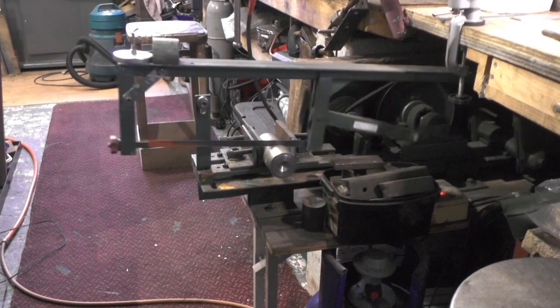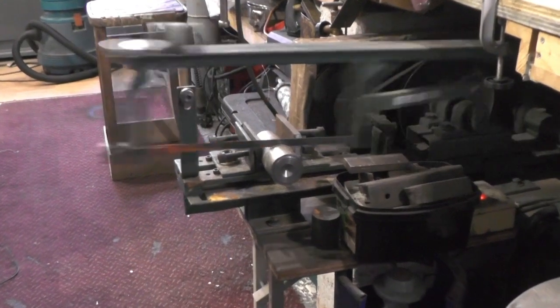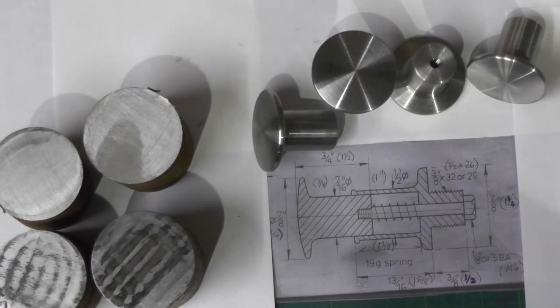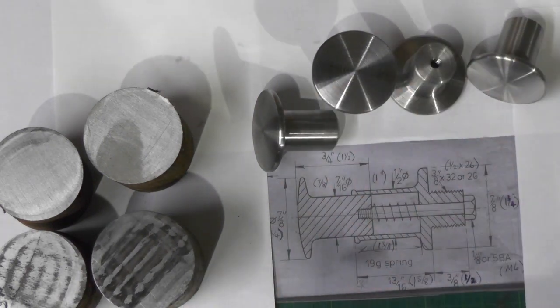Hey up everybody. I'm on part 2 of my buffers today. In part 1 you'll have seen where I made the sliding part of the buffer — they're all complete now.